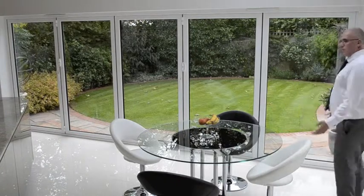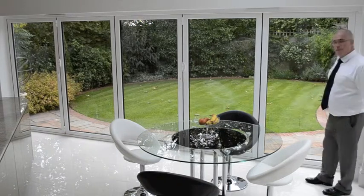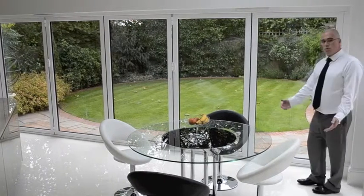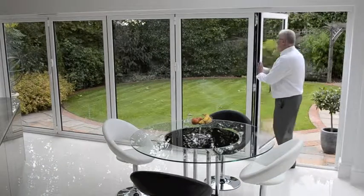Here we are in another kitchen and dining extension with a homeowner specified Easy Fold doors. In this case we have a five-fold set all going one way. You can see the sash is all over a meter wide. You have the master door which goes back onto its magnetic keep.